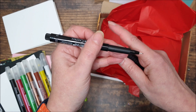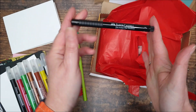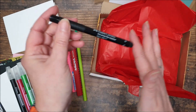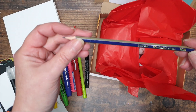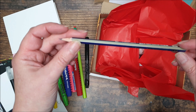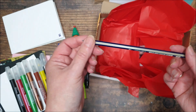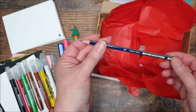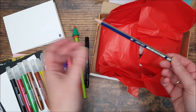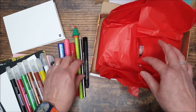We've got a pencil — a Gold Faber, Faber-Castell Gold Faber in a B. Last month we had a 2H. B is a good pencil for sketching — it's soft but not too soft, not too smudgy, just nice for sketching whatever you're doing.